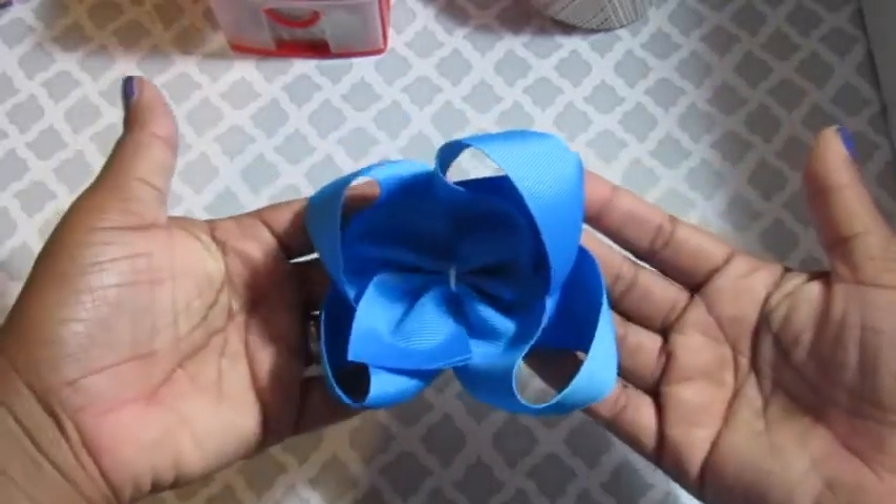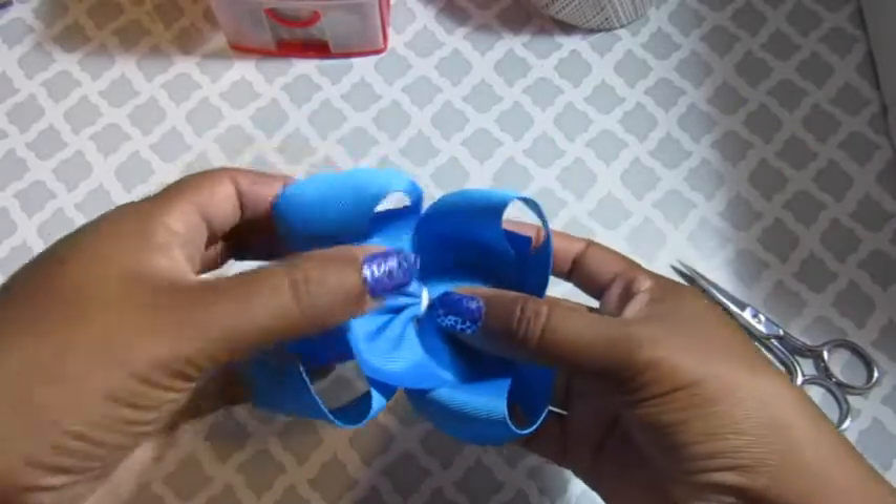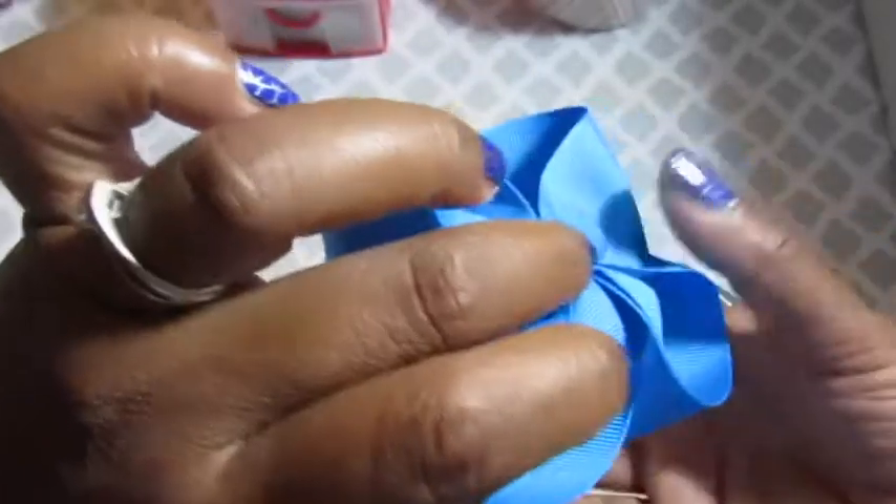Once you reach your desired shape go ahead and heat seal your ends. Trim your tails if you like, and heat seal and stiffen if you want. Add a clip and you're pretty much done. I'll see you next time. Bye.